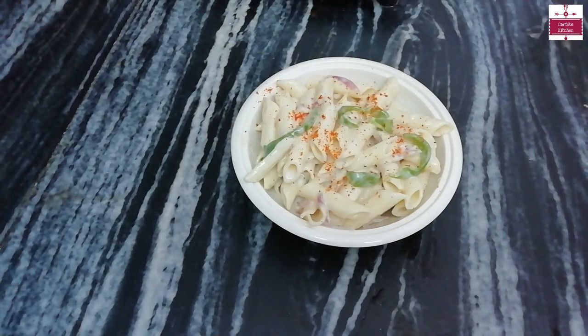You should try this recipe. If you like our recipe, please like, comment, and share. Also, subscribe to our channel.